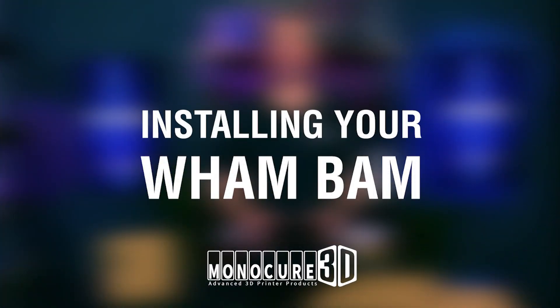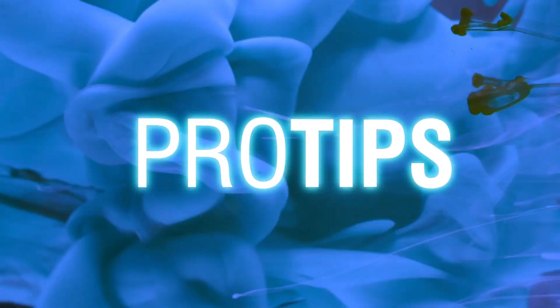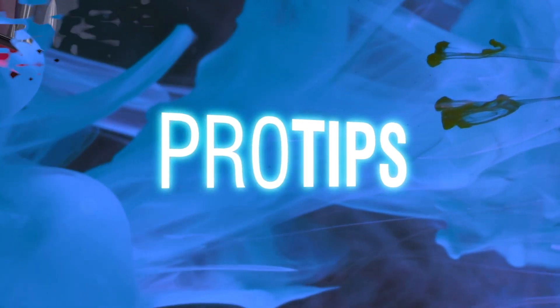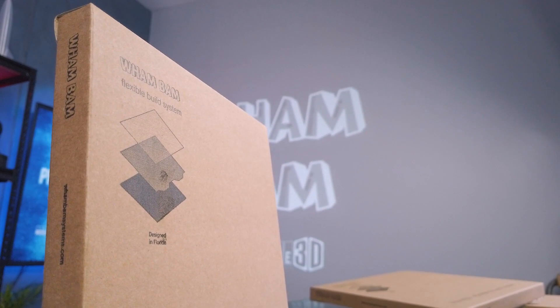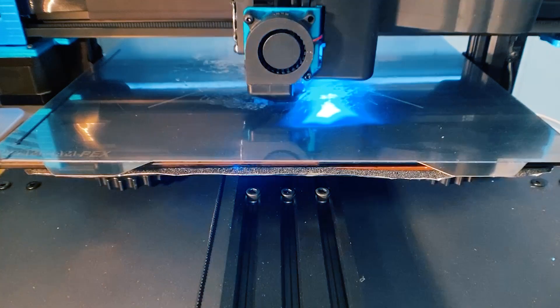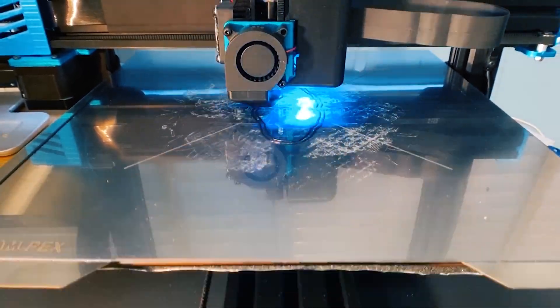Hi guys, thanks for watching this special episode of Pro Tips. Today we're going to check out the incredible Flexplate system from Wambam. As you may know, we're the proud Australian distributors of Wambam products because personally I think they are awesome. I first tried one of these on the original Sidewinder X1 and it was a serious game changer.